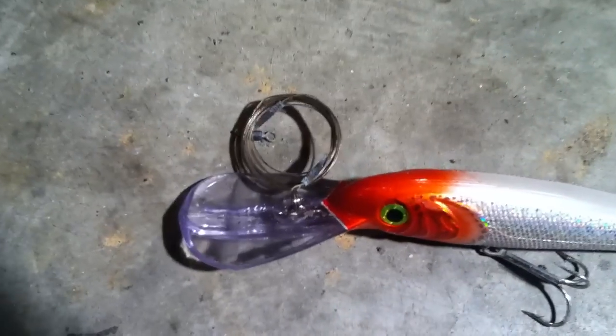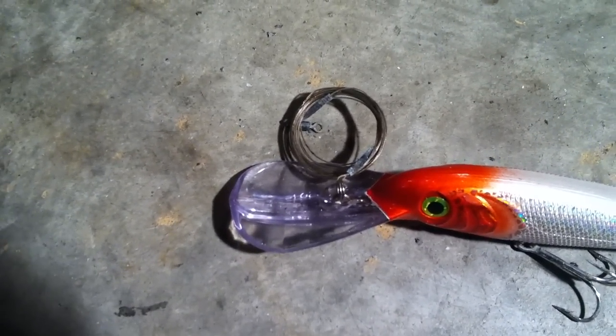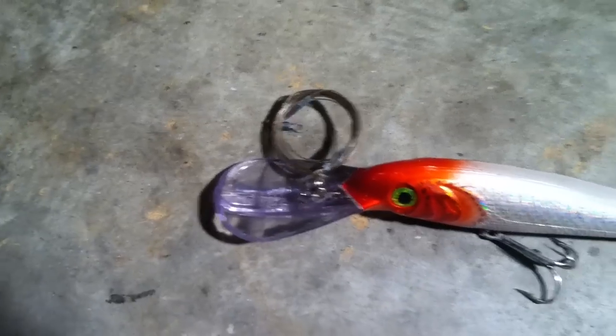I've rigged this one up with 80 pound coated 7-strand and just used a couple crimps there and a heavy duty swivel.